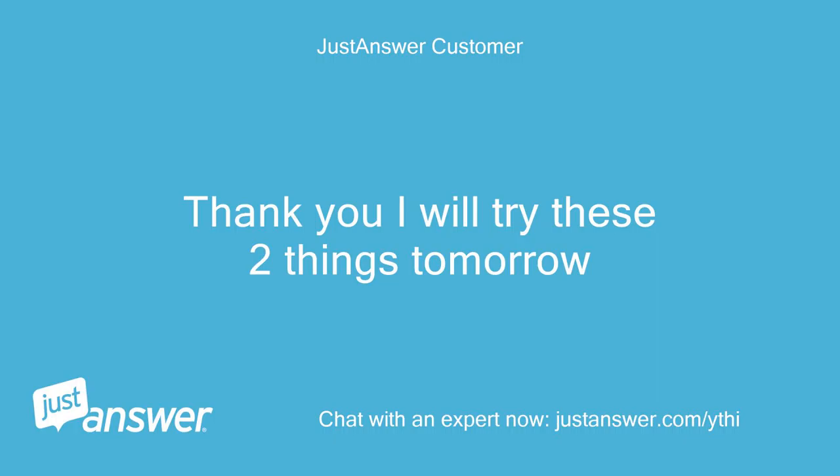Thank you, I will try these two things tomorrow. You're welcome.